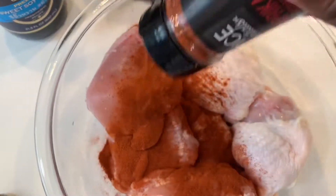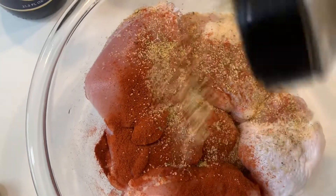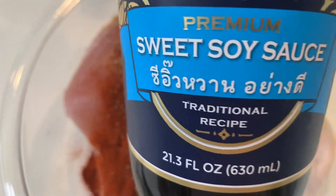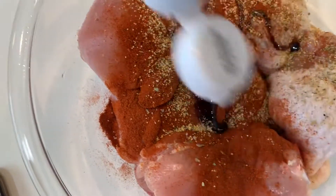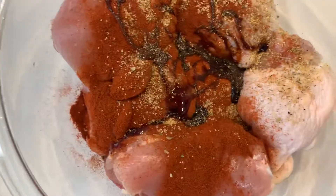Next, you're going to get some Montreal chicken seasoning — I love that seasoning, it's really good. Then grab some sweet soy sauce. If you have an Asian supermarket near you, buy it — you'll love it.